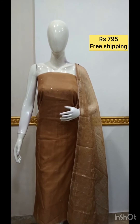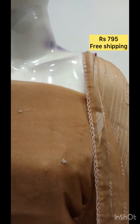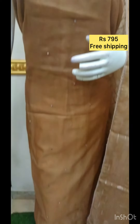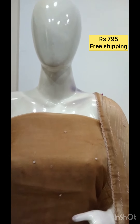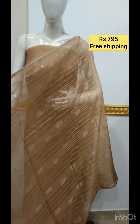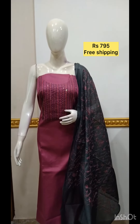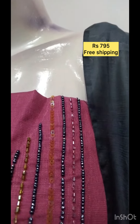The next top is organza fabric with foil mirror on the top. The bottom is same color. The next top is slab cotton fabric with foil mirror. The bottom is same color.